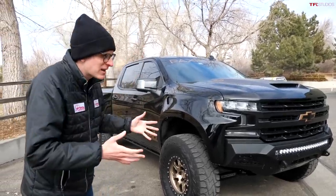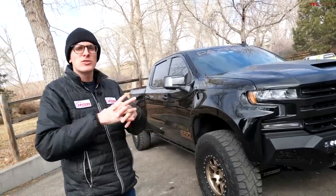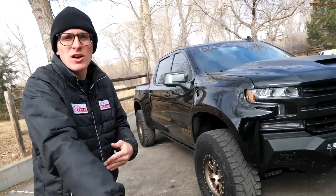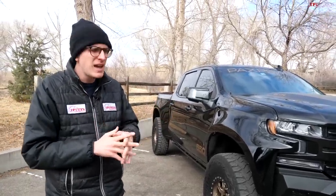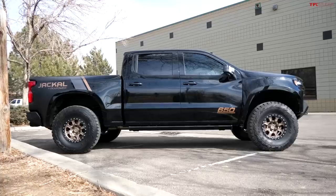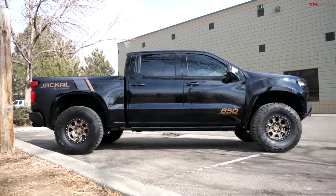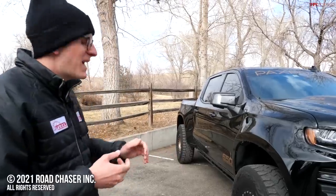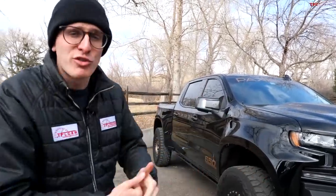Pricing: $35,000 for the Stage 3 kit, another $15,000 for the supercharger — that's $50,000 on top of the cost of the truck. If you spend $45,000 on a truck, you're looking right around $95K. This LTZ build comes in at about $100,000 all in. That's more than a Raptor and potentially more than a TRX, but it looks cool, it's got a unique stance, and you certainly won't see yourself coming the other way. I'm Tommy with TheFastLaneTruck.com.